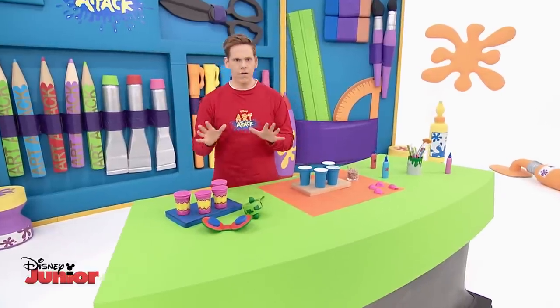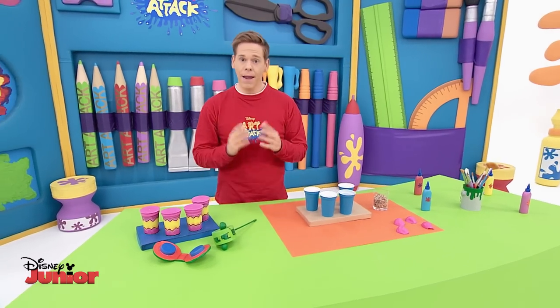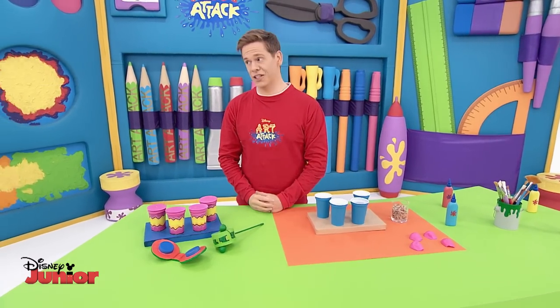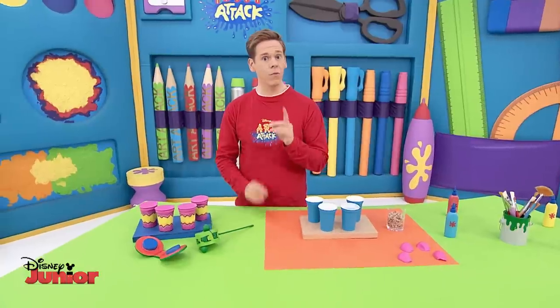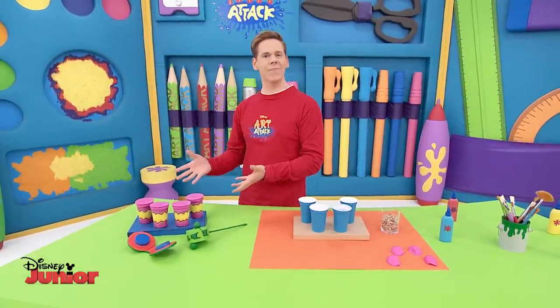Good effort, guys. Great work, but maybe take some time out to practice a bit. They may not have been the greatest musicians in the world, but something that was really great was their percussion instruments. It's our Art Attack percussion set.